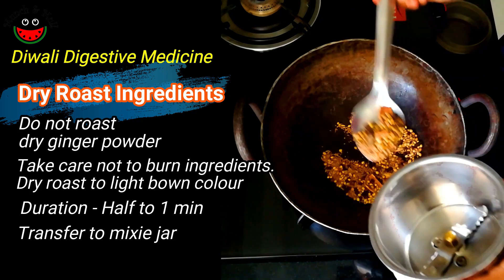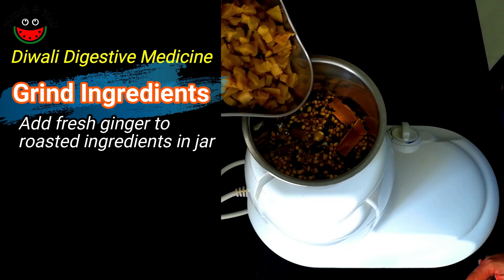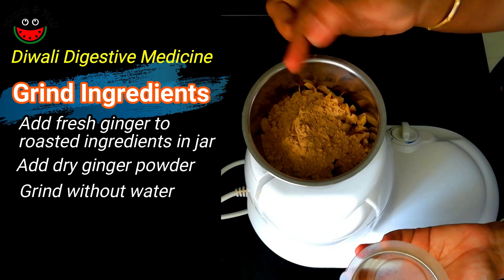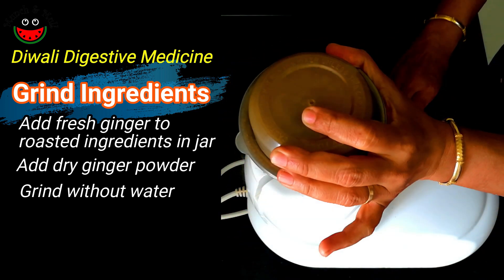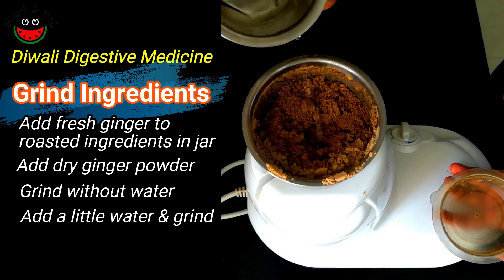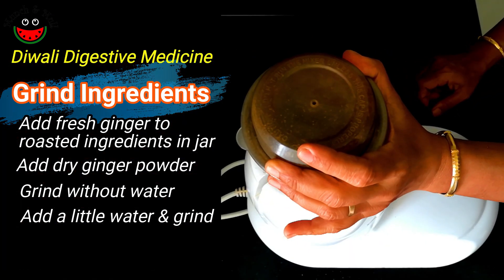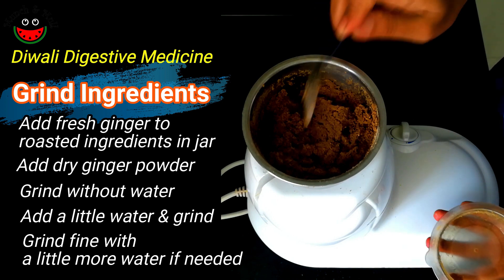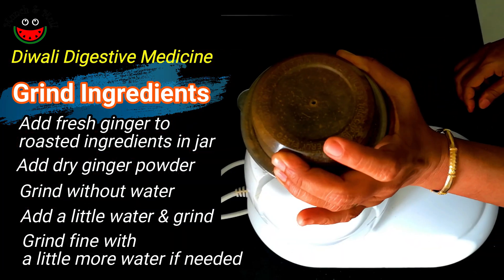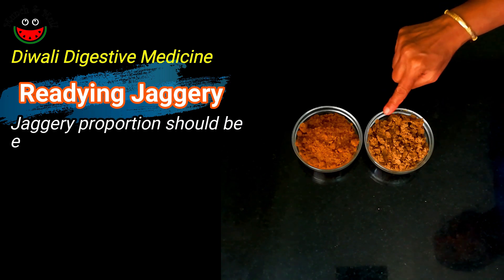We will transfer the roasted spices to a mixy jar. Now let's add the fresh ginger pieces to this roasted mixture, followed by the dry ginger powder. Let's grind this — we will add a little water as needed. So here we have one cup of our ground spice mix.